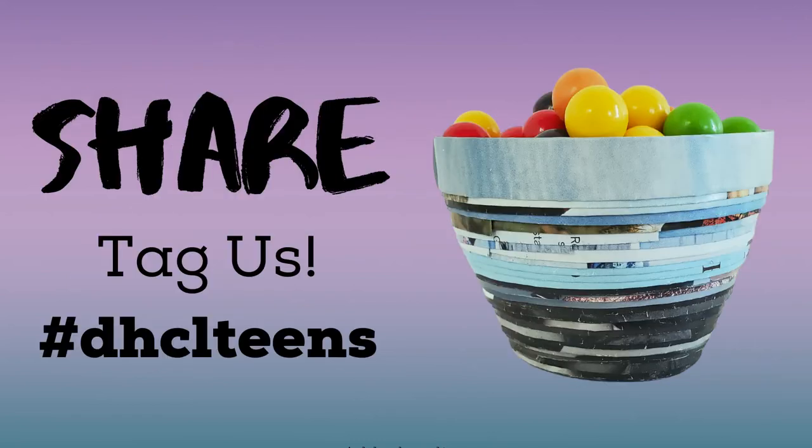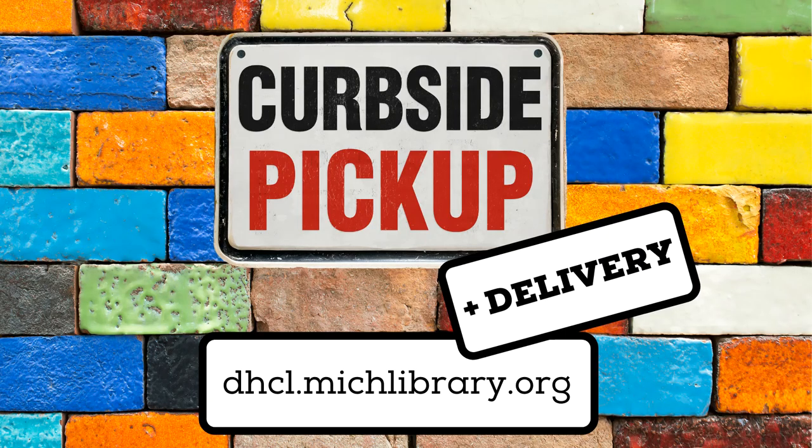Thanks for stopping by and checking out this episode of Expressions. We would love to see your art — use the hashtag DHCLteens on social media. Before we wrap up, did you know that Dearborn Heights City Libraries are offering curbside pickup? You can request books, movies, music, and even video games via our website dhcl.michlibrary.org, by phone, or even email, and we'll bring the items out to you. Home delivery is also an option.